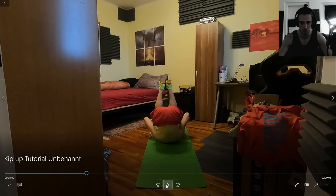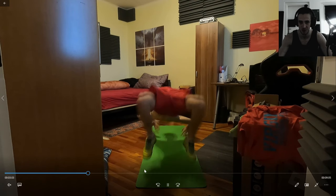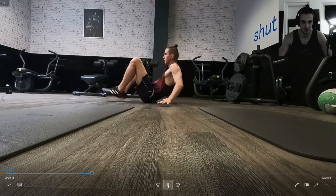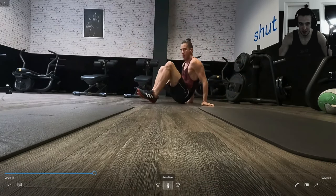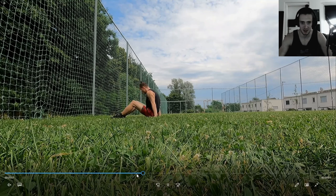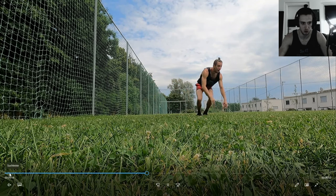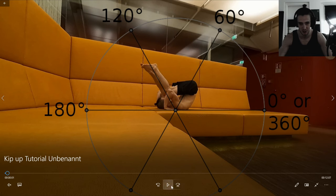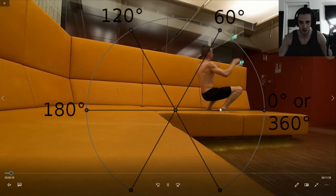Yoga mats aren't the best thing to learn kip-ups on either. That wood panel floor is too slippery, so I used a yoga mat, but often if it's not gritty enough it'll slide away and hurt you. Some yoga mats are better than others. The important thing with finding the right place is that you feel comfortable — often when you start the move you don't want people watching. The yellow couch after work, where no one was watching and the floor was soft and gritty, was my comfort place where I learned it best.